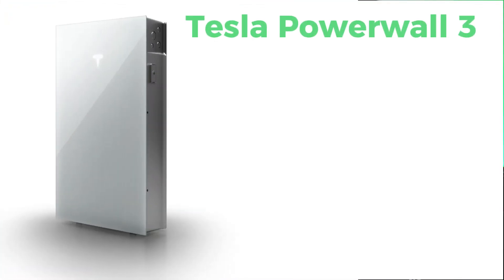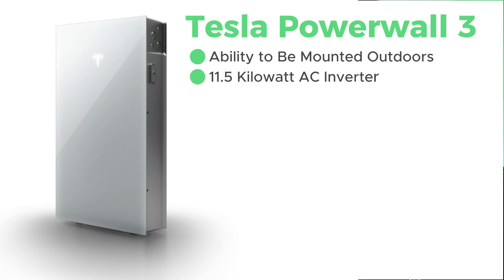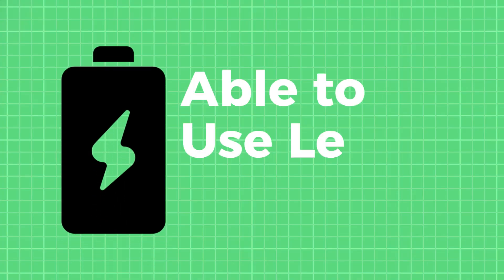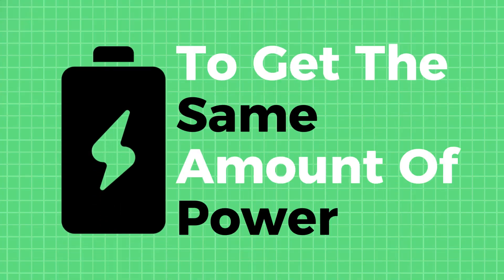The Tesla Powerwall 3 has great new features, such as its ability to be mounted outdoors and its 11.5 kilowatt AC inverter built in. These new features have really made the design and installation of our battery storage projects much better and more cost effective. We're able to save space on the homeowner's installation by putting these units outdoors, and they're really working well in the cold winter months we're currently having.